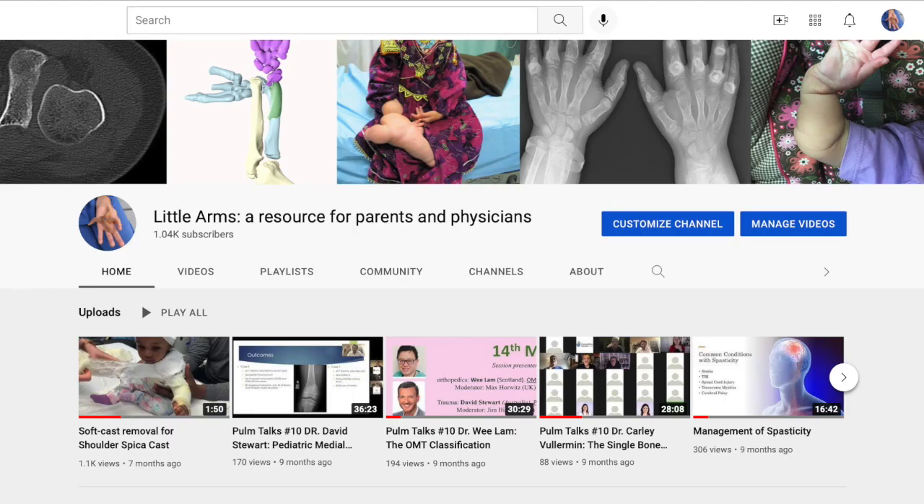Thank you, Terrence. Thank you for watching. For more videos like this, please see our YouTube channel, Little Arms, as well as our webpage, www.littlearms.org.